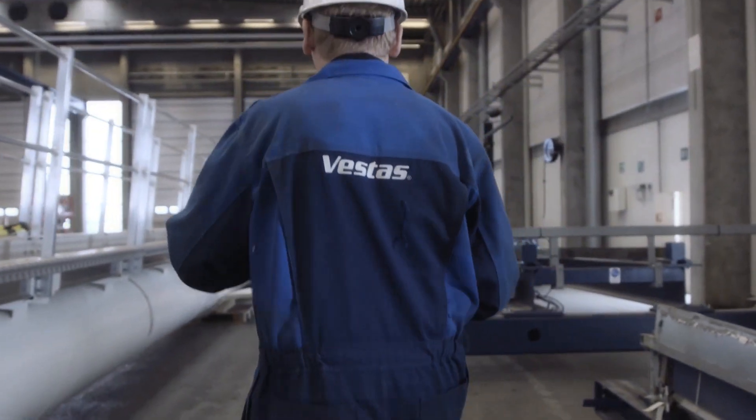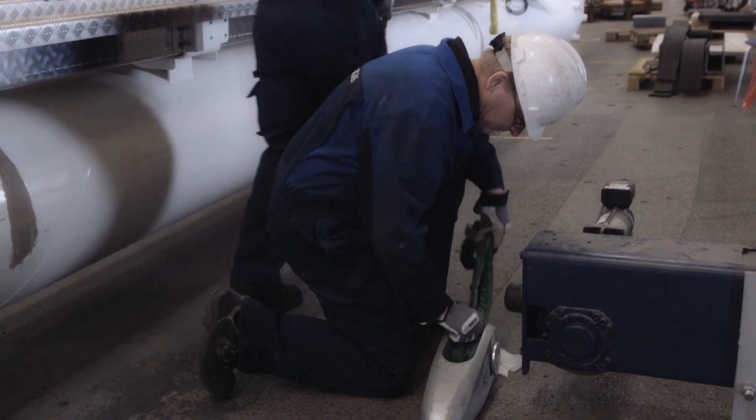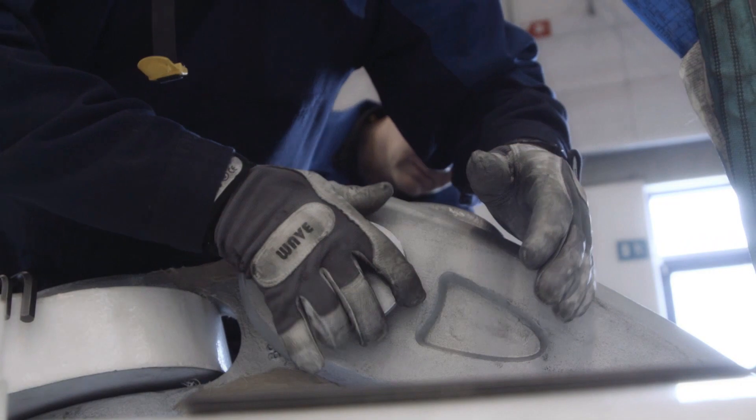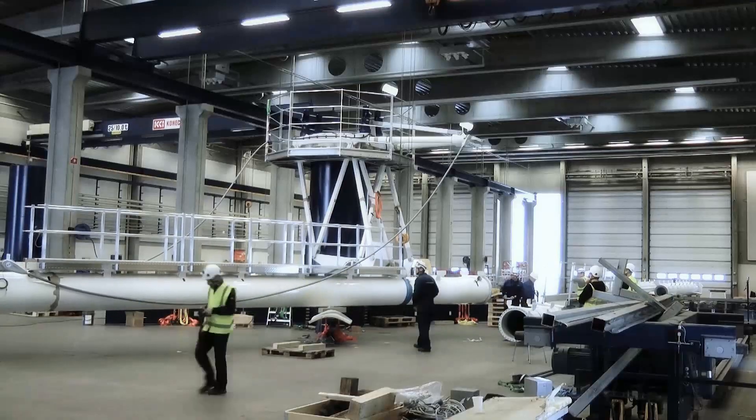We also believe that the Multirotor Turbine could help us reduce the need for special transportation vehicles and tools. And in some markets, this is a very big advantage.